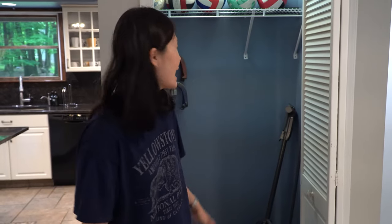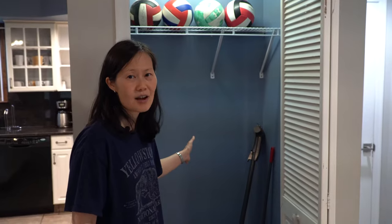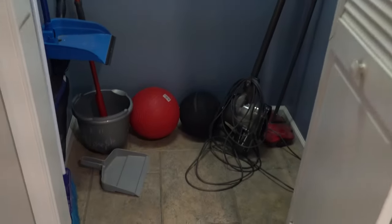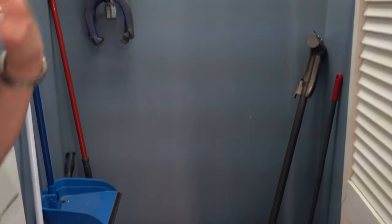Sometimes you have messes that occur during your stay, so we wanted to make sure that you're equipped with tools to clean up those small messes. It's all located in this closet right here by the dining room. You've got a broom, there's a mop, there's a vacuum, and additionally there's some cleaning supplies underneath the kitchen sink for your use as well.